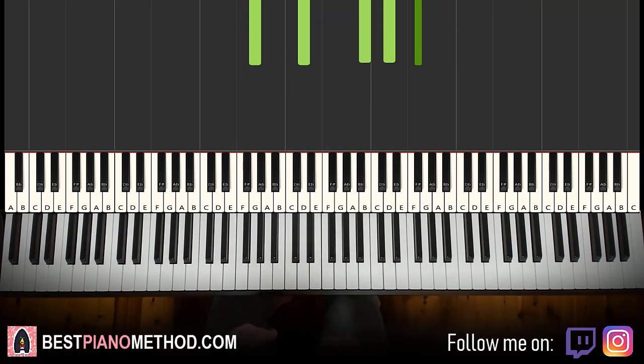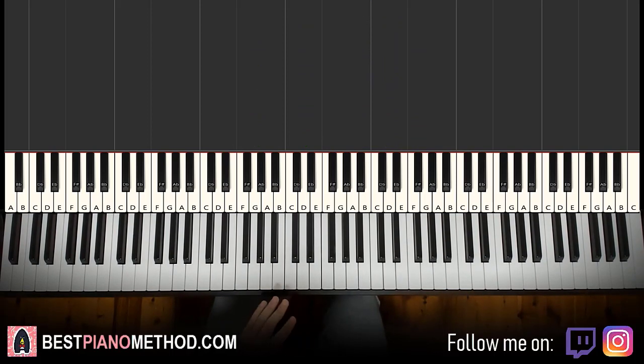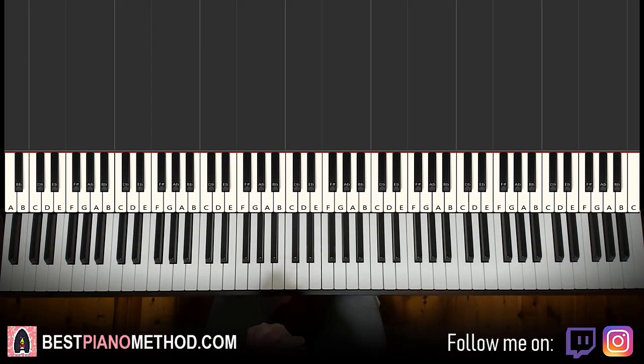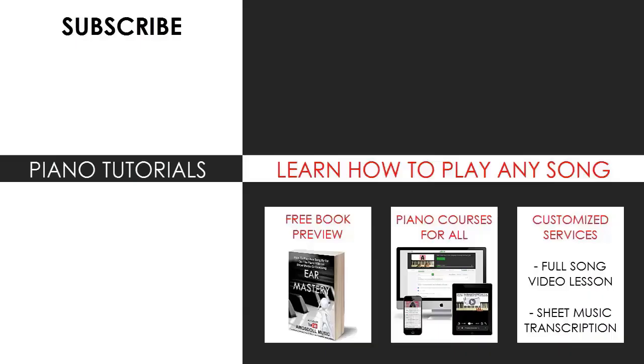If you want to learn more nice tunes like these, just search up your favorite song on my channel by searching the song name and Amos Doll in the search bar and you'll find what to learn. That's pretty much it for today's lesson. If you enjoyed this lesson, make sure to check out the rest of my channel — there are literally thousands of videos ranging from pop songs of all languages, meme songs, video game music, movie, anime, and cartoon theme songs, and many more.